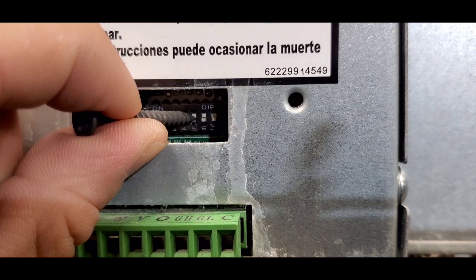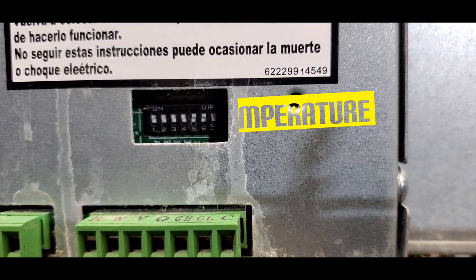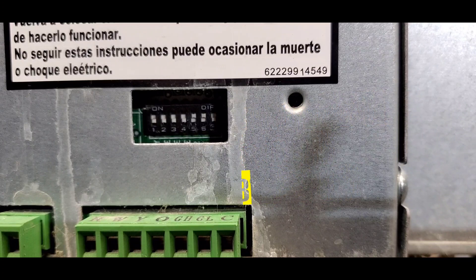The next option is with dip switch five in the off position and dip switch number six in the on position to get 65 to 78 degrees. The last temperature limit option is with both dip switch number five and dip switch number six set to the on position, giving a temperature limit of 68 to 75 degrees.